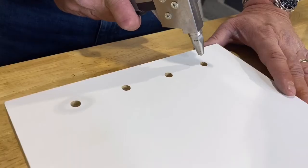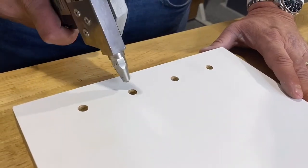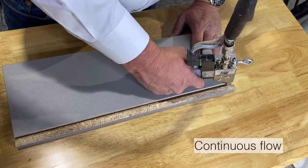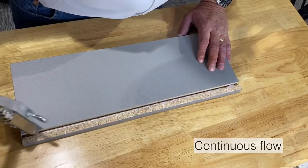You get the exact amount each time, rather than sometimes too much or sometimes too little. Using our button for continuous flow, we can fill a groove.